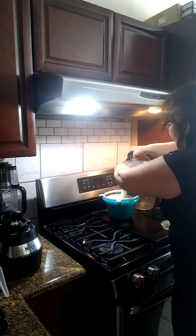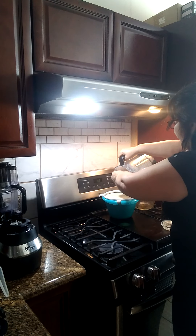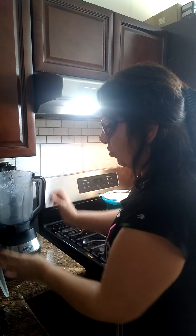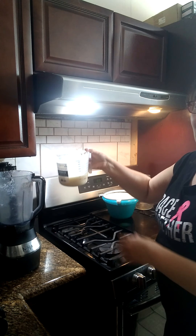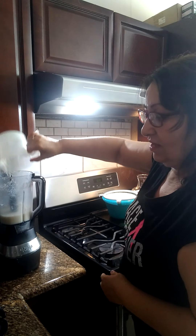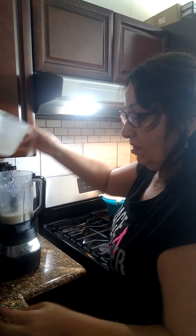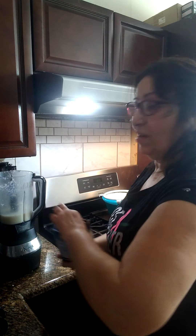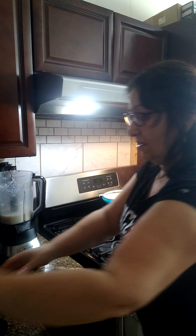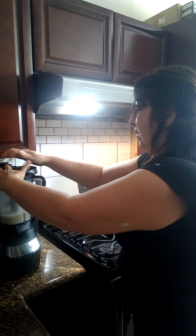Lo cuelo. En lo que esto se cuela, le vamos a poner el resto porque en el tazón era mucho. We couldn't put the whole thing in there because it was too full. So this is the second batch. I'm going to add a little pinch of salt here just for balance, and I'm just going to incorporate it into the following ingredients.